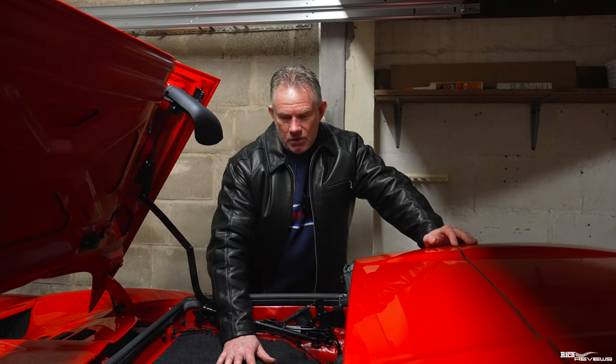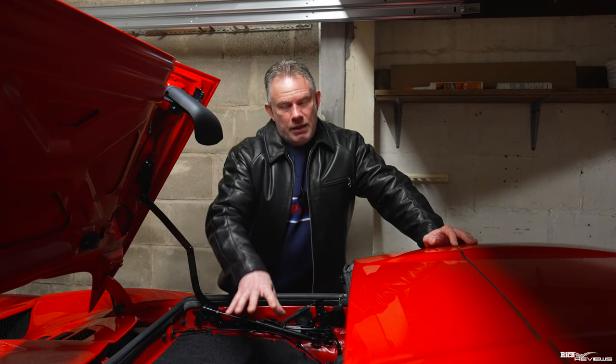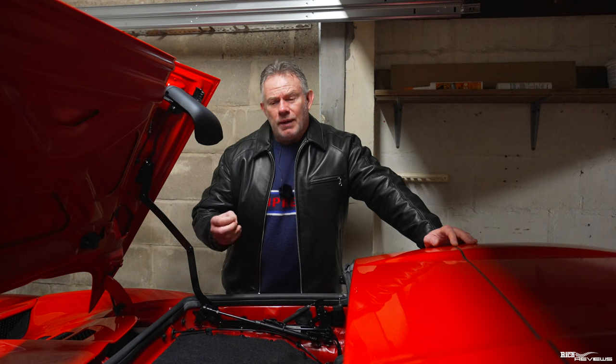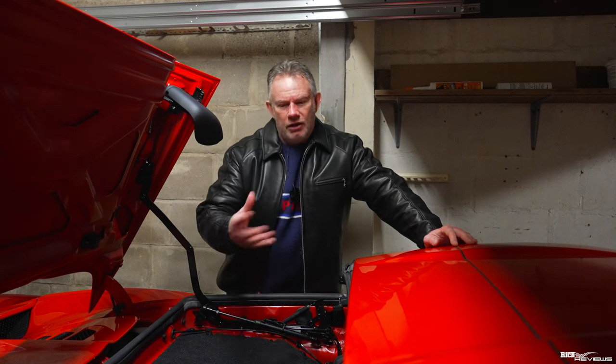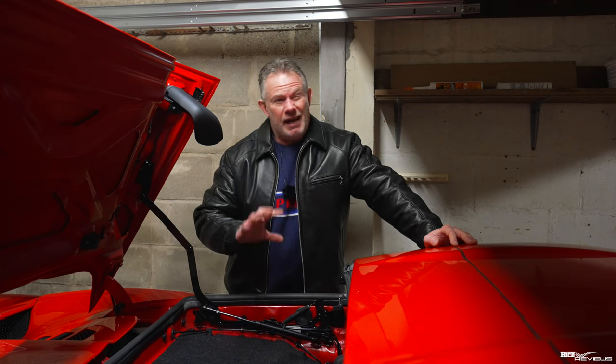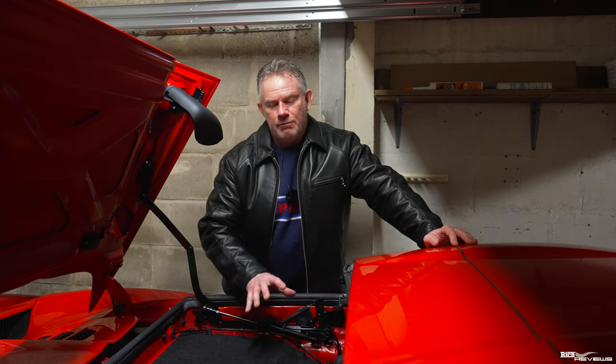This is quite a bit of labor — unbolting everything, taking off the engine cover, gaining access to the purge valves, replacing them, possibly replacing the diagnostic pump, and then running tests. That's going to equate to quite a few hours at £200 an hour. When you consider the purge valves cost around £15 each, it's easy to see how a dealer visit could run to a grand or two grand in labor. By doing it myself for around £40-50 including VAT for both purge valves, I'm saving myself a significant amount.